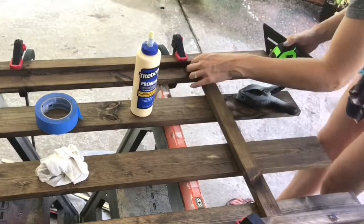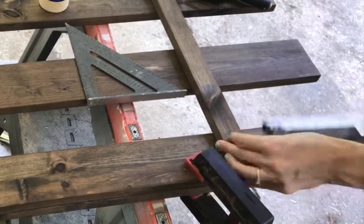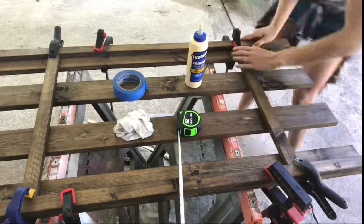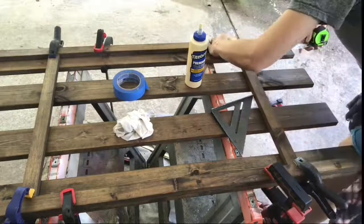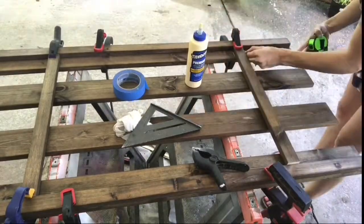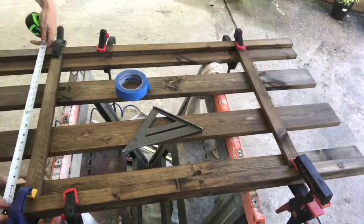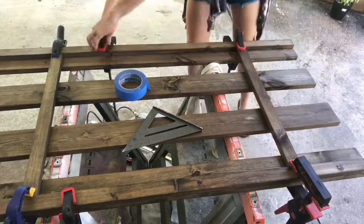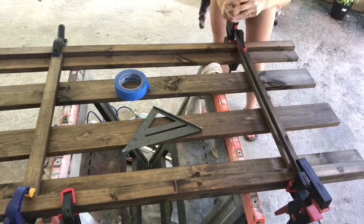I'm repeating that process on the other side, making sure it's nine inches and it's square. I'm having to adjust, measure, and square quite a bit — but they say measure twice and cut once, so like measure twice and nail once maybe. And it still wasn't perfectly square, but we don't have to be perfect to be beautiful.